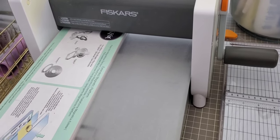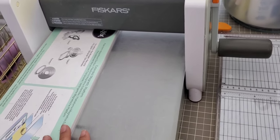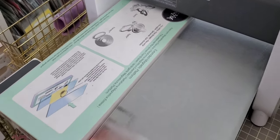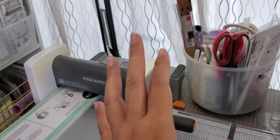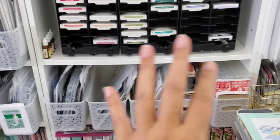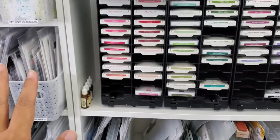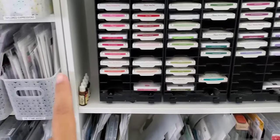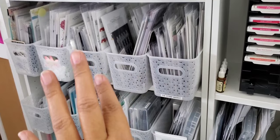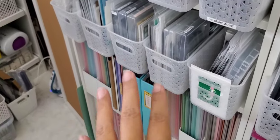I can also bring in the bigger platform to use here too, but I don't tend to have that much to cut so you're only seeing the extended platform. This is where I used to sit facing the window — all of my stamps and dies are in here. All of my Stampin' Up inks were sitting on this bookcase and I swapped them over to move them to the right. I took all of the stamps and dies that used to be on that side and put them here, right behind me, so I can just pull from what I want to use.